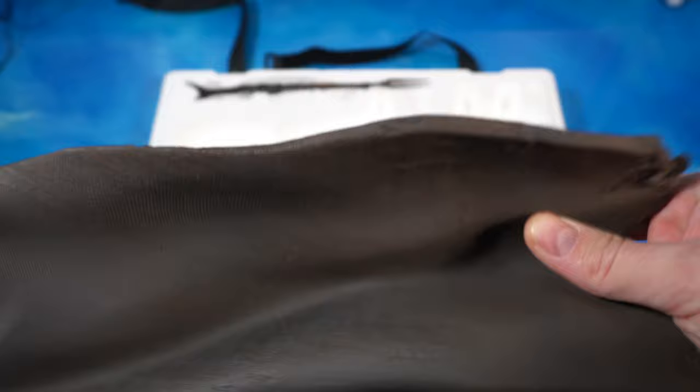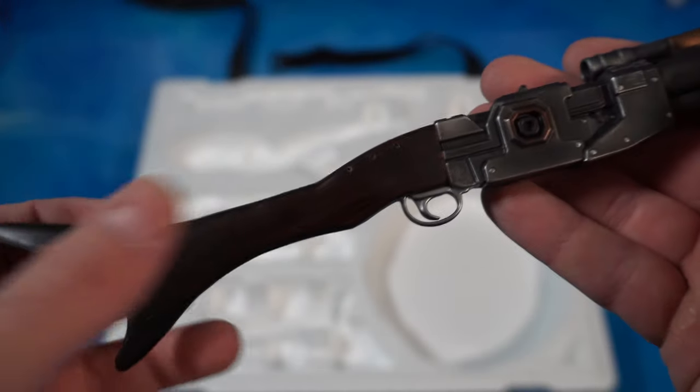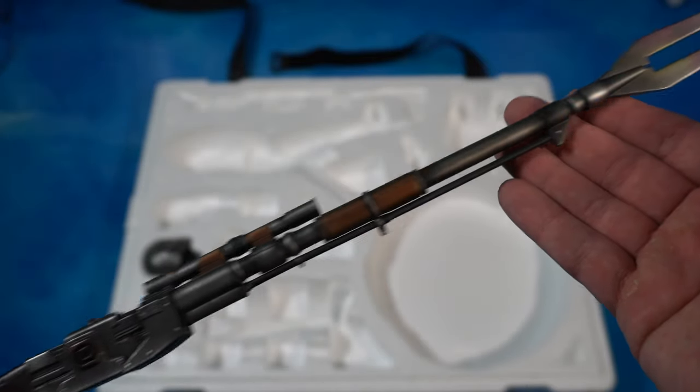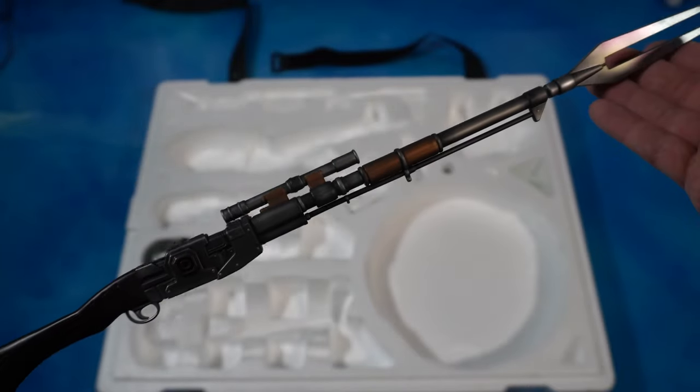Then we have the Amban rifle - this huge rifle with a wood grain texture on the handle. The detail on this looks amazing; you have that burnt type of metal on the tip and the scope there.